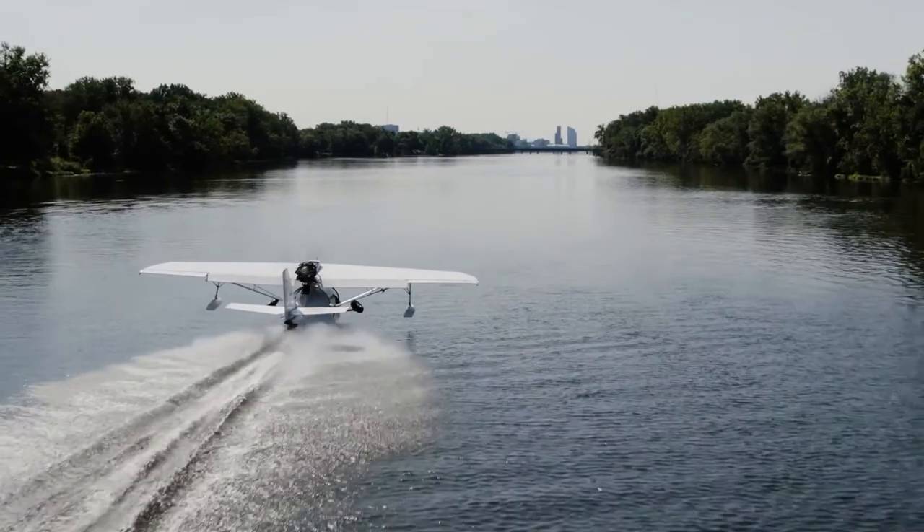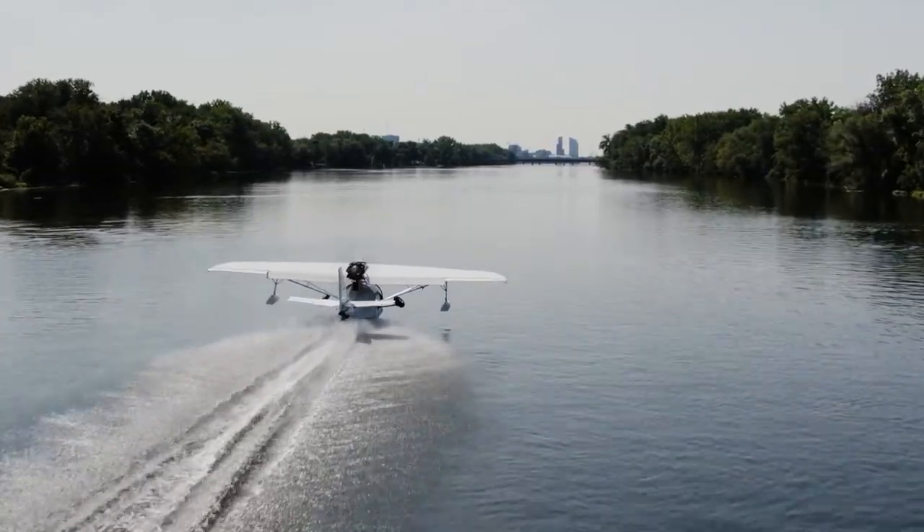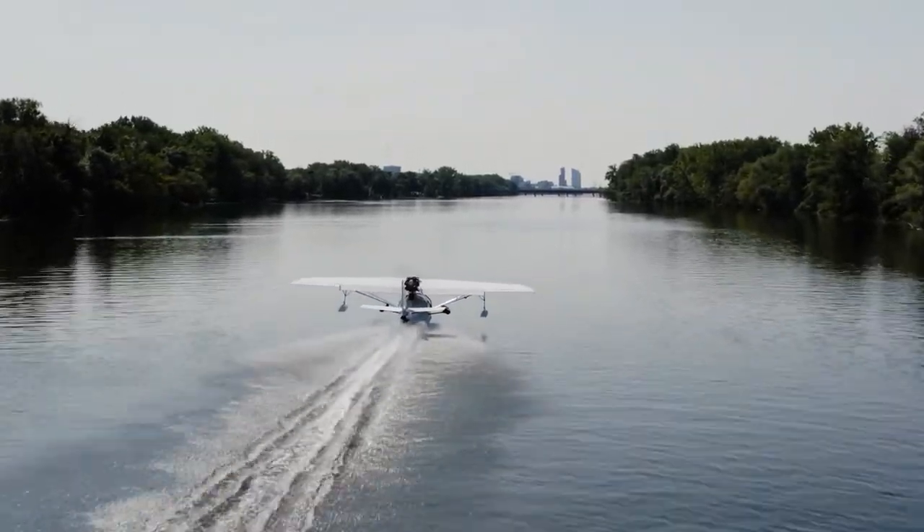That's pretty much my seaplane journey for the last year. I'm hoping to pick the plane up from its conditional inspection this weekend, and I really want to fly 150 hours this summer in the seaplane. I just want to take it everywhere — it's such a cool opportunity and I want to take advantage of it while I can.